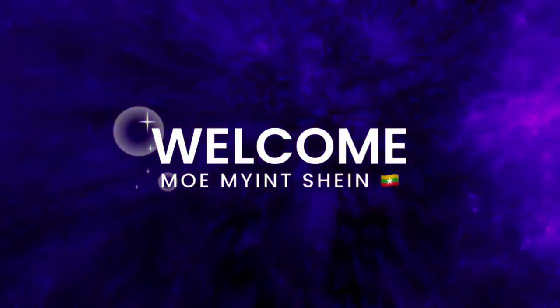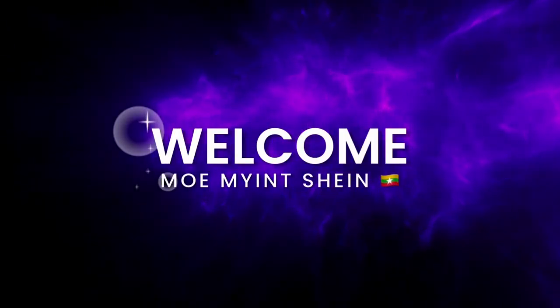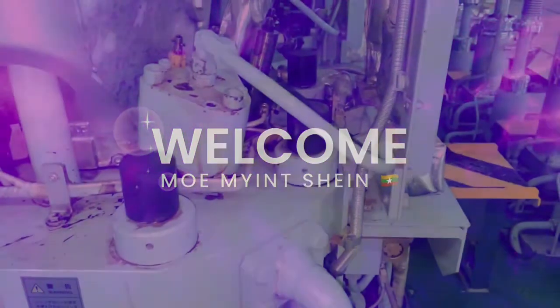Hey there, welcome back to my YouTube channel. Today I would like to share about thermochromic stickers in starting air lines.